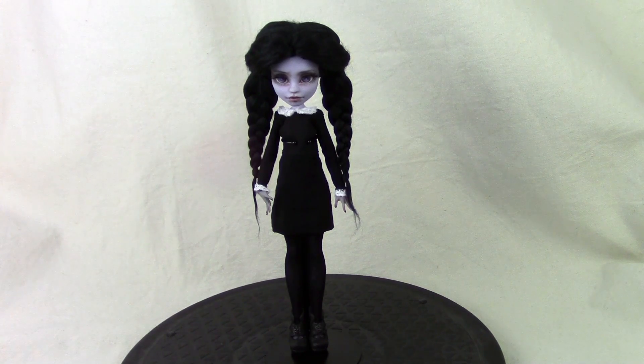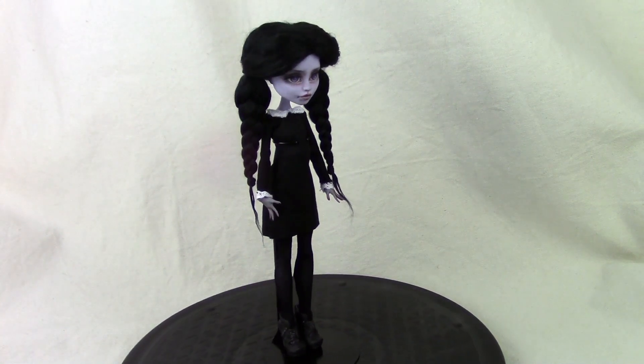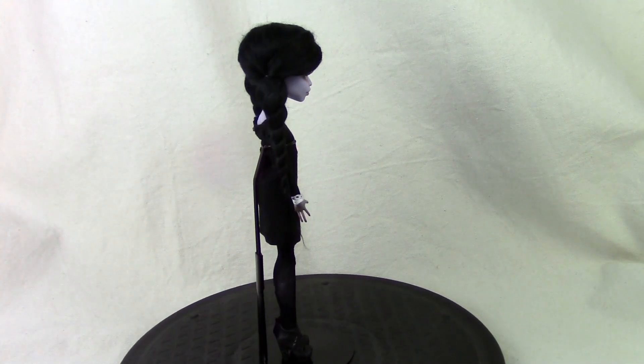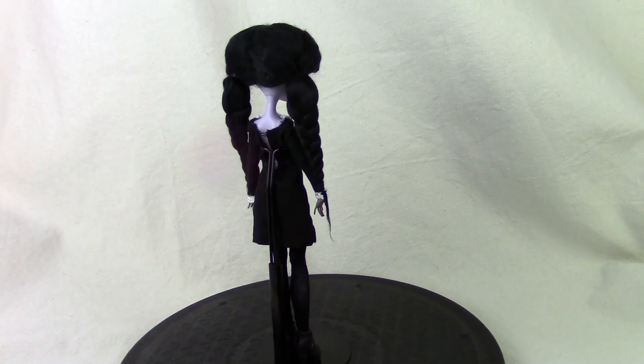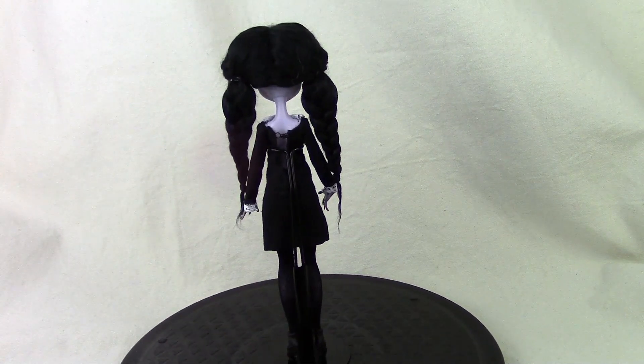So I thought I would walk through each doll and tell you a little bit about how I created the piece. So the first one here is Wednesday Addams, which I created with a Twyla — I think it was the Twyla from the Freak Du Chic collection, because her skin is a little bit more grayish-purple than the usual purple that Twyla looks like.